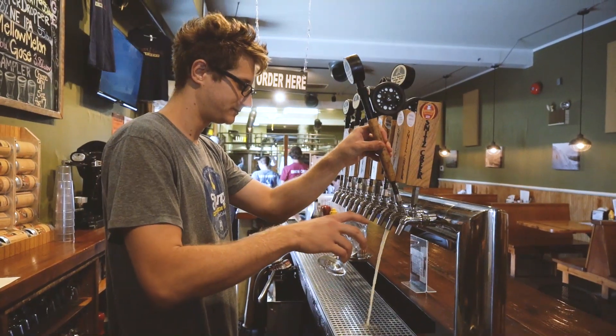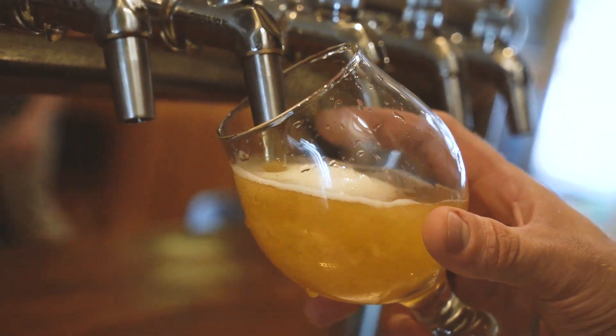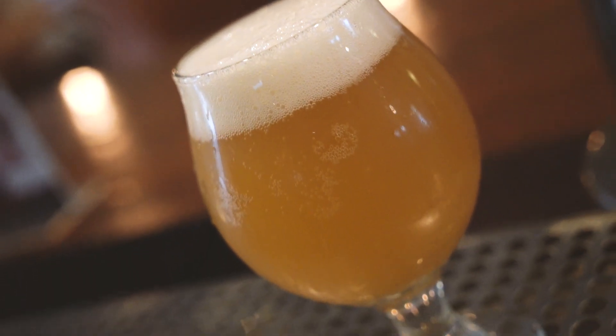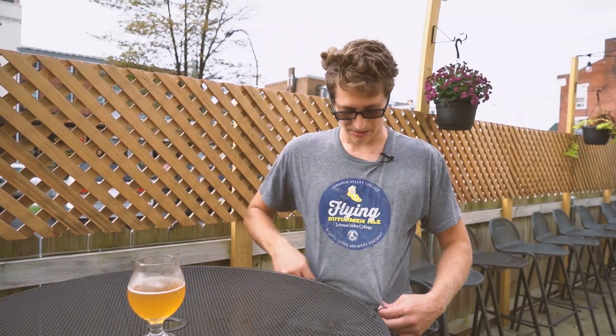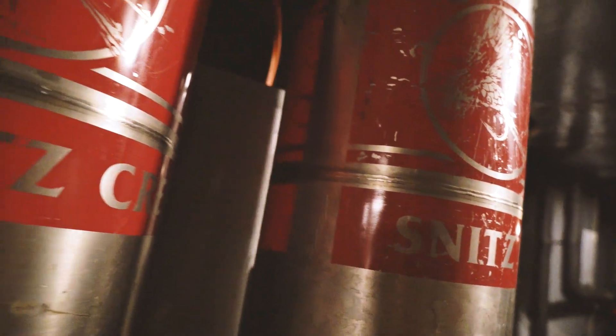There's been over a hundred students that have come and gone over the last five years, whether it be Chem, the marketing students, and also the visual guys who design this beautiful logo here.